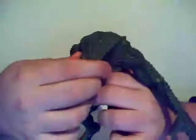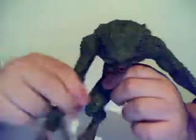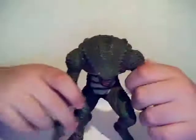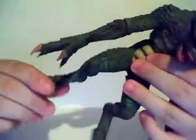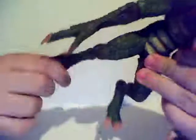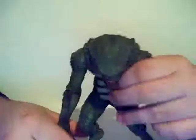Articulation: the head doesn't rotate — it's all one piece, part of the body. The mouth does open. The arms rotate 360 degrees, and you can bend at the elbow. The legs just kind of bend up and down, and there's a small pivot that you can work around the foot. But that's about it.